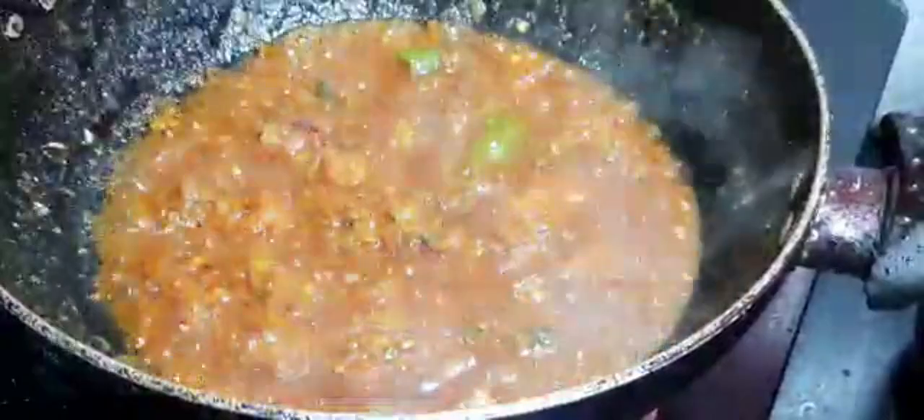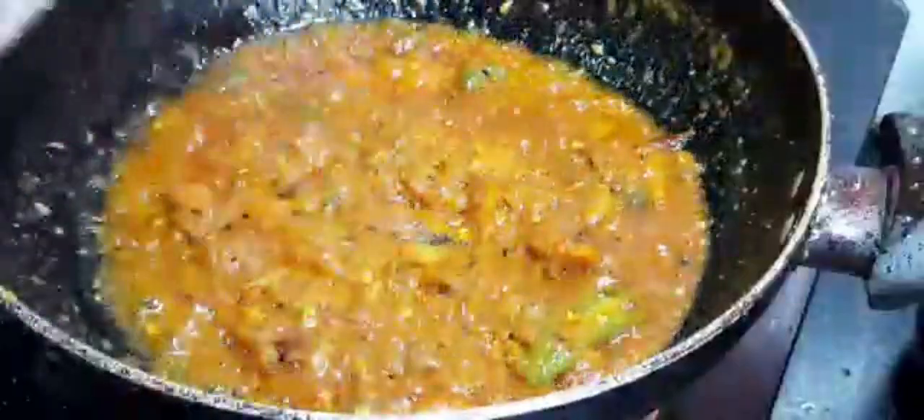We have smoked garlic and chili. We'll take our garlic and egg, and make our garlic and red pepper.